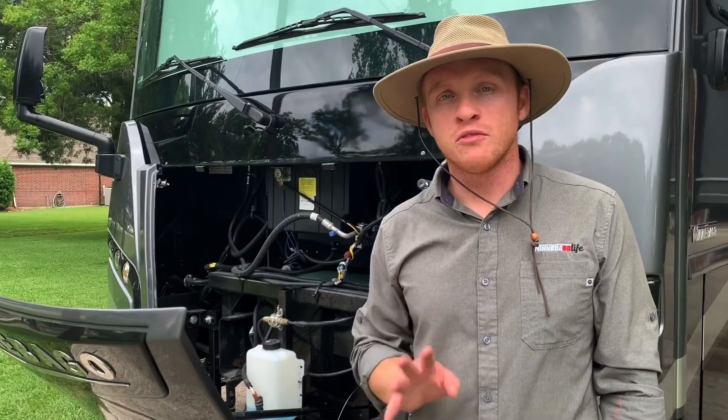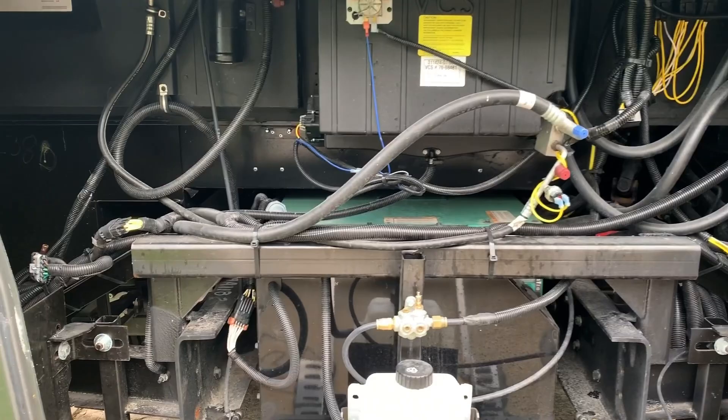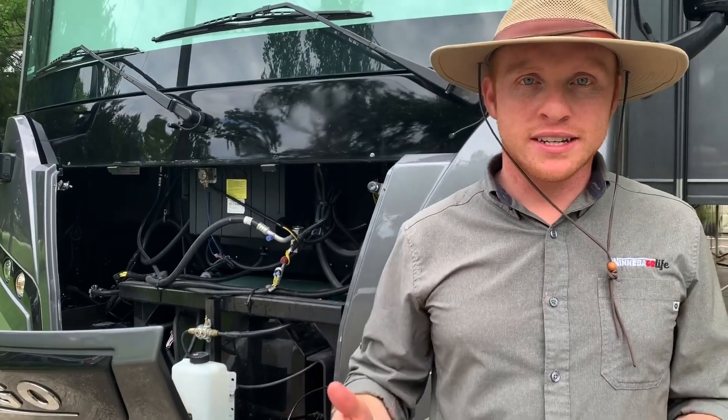The last thing to mention before going inside the Forza is that you do have a 6,000 watt onboard generator, so you can power everything if you're off-grid or it's just a hot day and you pull over and need to run an AC. Alright, that does it for the outside — let's go take a look at the inside of the Forza. You're going to like it.